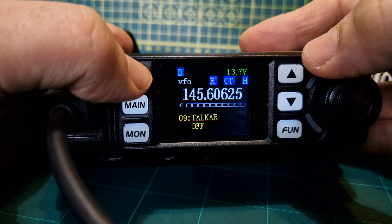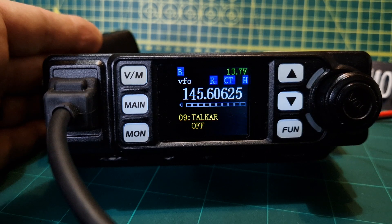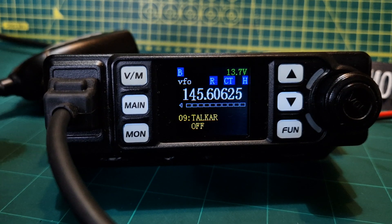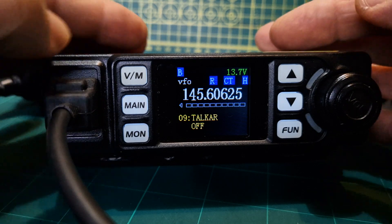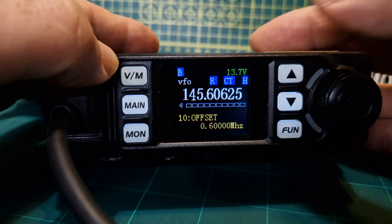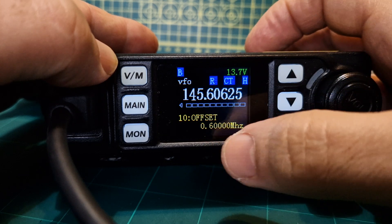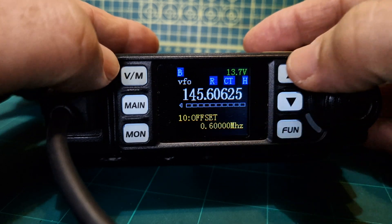TORQ AR — I know it means talk-around, but what does it actually do? I'll put a link in the description to the actual manual I'm using. I can't see what that actually does — someone let me know. Number 10 is your offset frequency. Change it here — for a two meter repeater, 0.6 MHz is correct. If it was 70 cm, it tends to be 7.6 MHz.